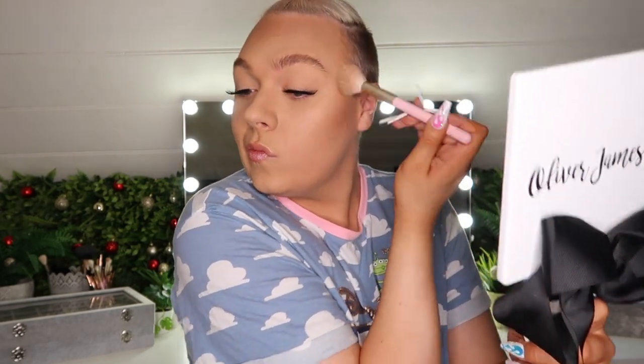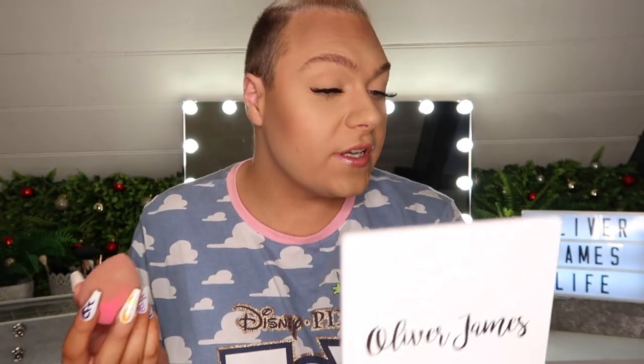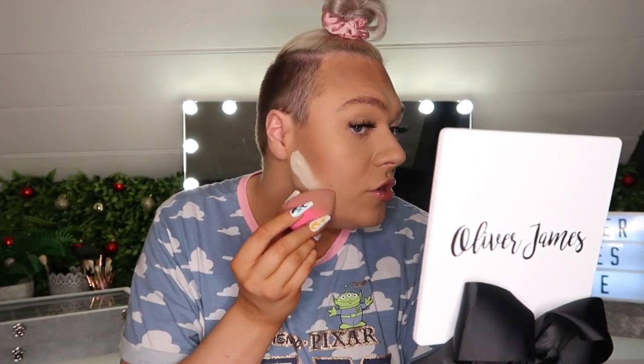The next step for me is to clean it up a little bit because I like it to look sharper. You don't have to do this — it depends on the look you're going for. I'm going to take a little bit of loose powder and my sponge and create a really sharp line underneath my contour, usually starting about halfway up my ear. I'll do the same on the other side. This is really important — you need to make sure it's well balanced because if you get this wonky it's going to look awful.